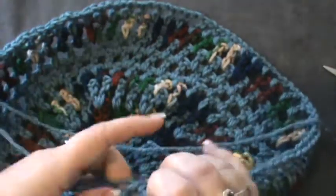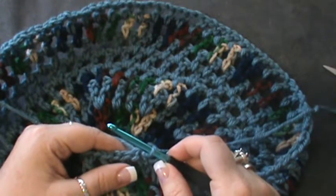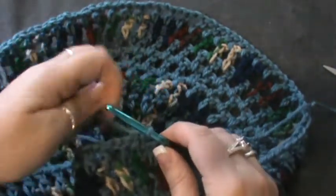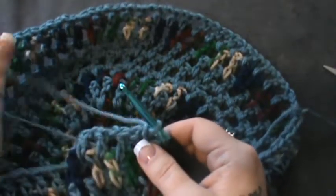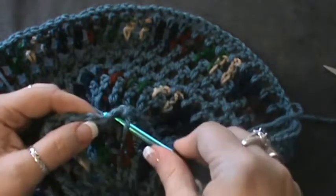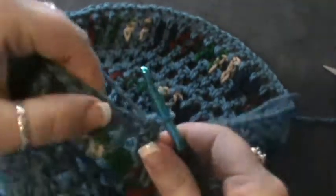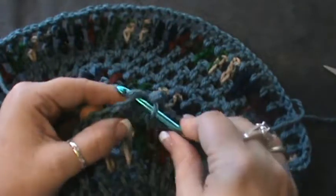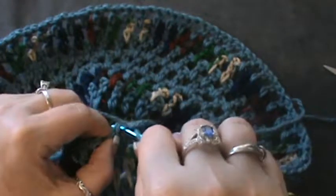We have done round eleven, which was the same as row six. Now it says do not fasten off here — unlike row six which says fasten off, row eleven says do not fasten off. With the color you're using after joining, you will do a chain one, then single crochet in each double crochet and chain one around. We're already in the top of this one — single crochet there, then next double crochet gets a single crochet, go into the next chain, and do that all the way around. It will double your stitch count.